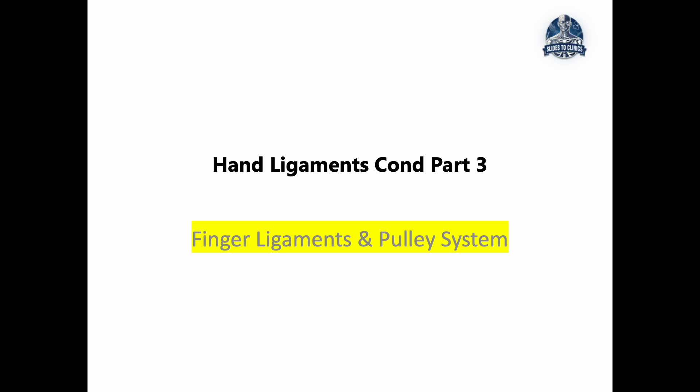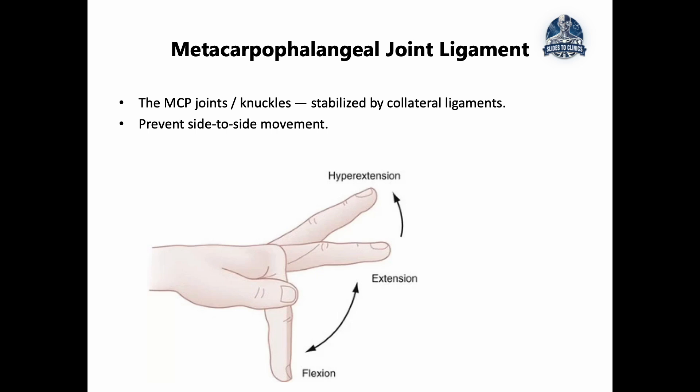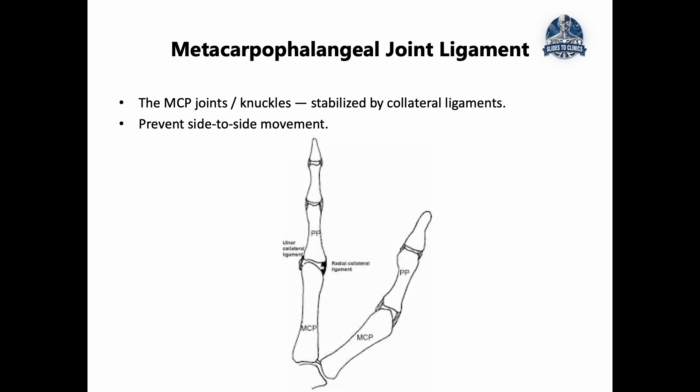These are structures I would always recommend paying very close attention to. Let's start at the knuckle, otherwise known as the metacarpophalangeal joint or the MCP joint. This joint allows for flexion and extension, and a little bit of side-to-side movement. In order for this to happen, there is a need for collateral ligaments to stabilize that side-to-side movement.